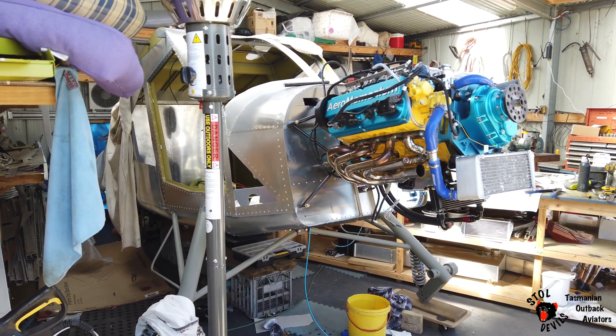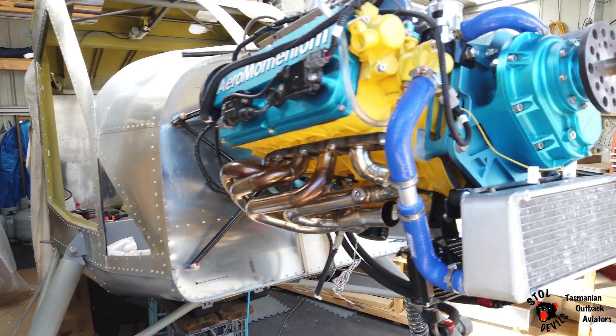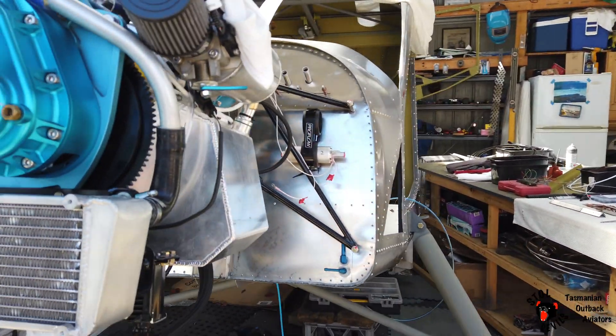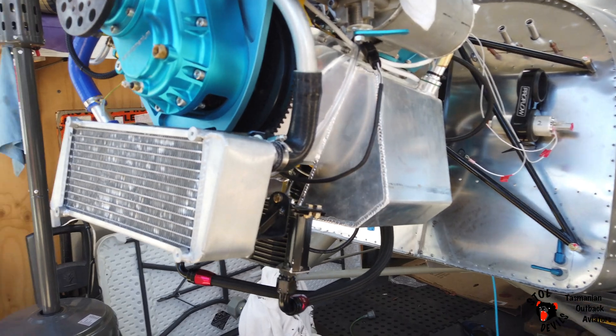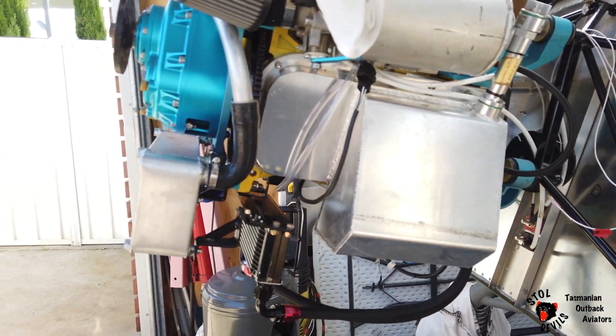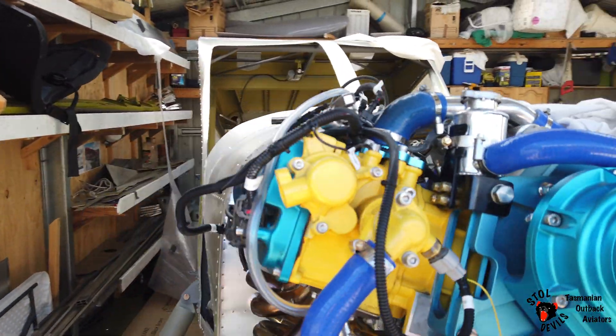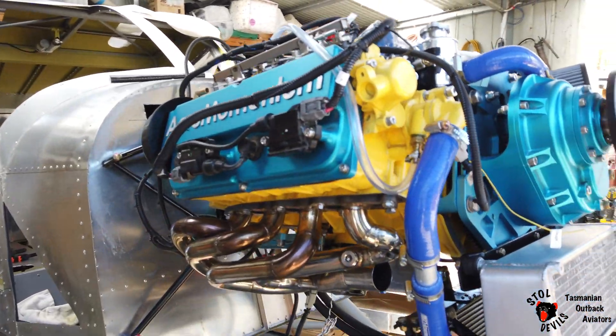Hornet update, two days before Christmas 2020. We've done quite a bit of work — radiator, all coolers mounted. The wiring to the engine is virtually complete.